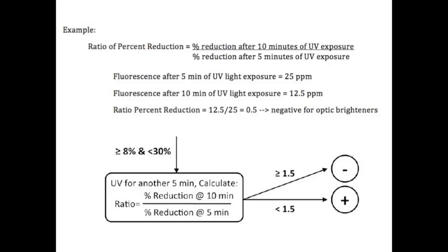Out of the 3 replicates, if all 3 are positive, conclude that the sample is positive for optic brighteners. If 2 out of the 3 are positive, conclude that the presence of optic brighteners within the sample is undetermined.